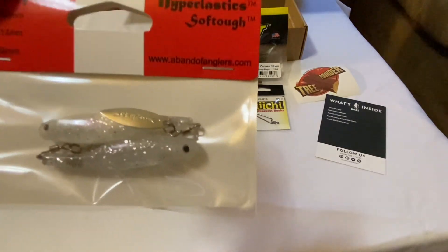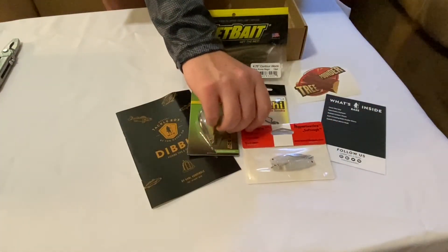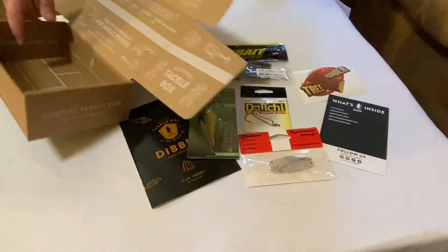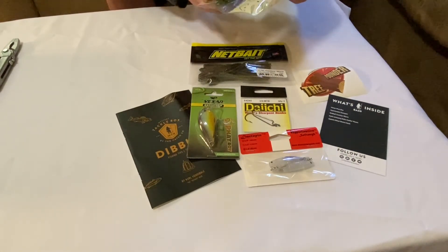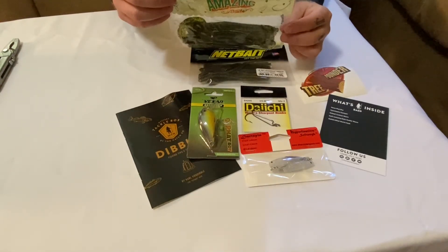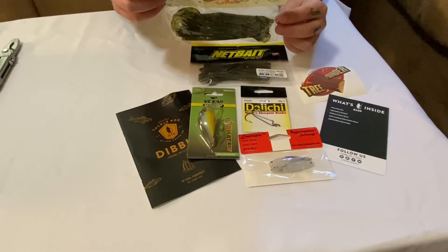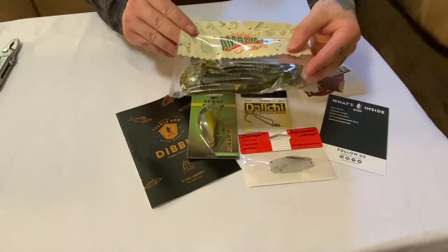If you guys want to know any of these websites and can't see them, let me know and I'll leave a list of the websites in the comments. And it looks like we got one last item in here — Carl's Amazing Baits. What makes Carl's bait so amazing? It's not just proven fish-catching designs, quality materials, or the gentle massages he gives them before they're packaged. Carl's baits are amazing because he works with factories to eliminate middlemen and bring you unbeatable prices — proven designs, tournament grade, factory direct. Carl's Amazing Baits.